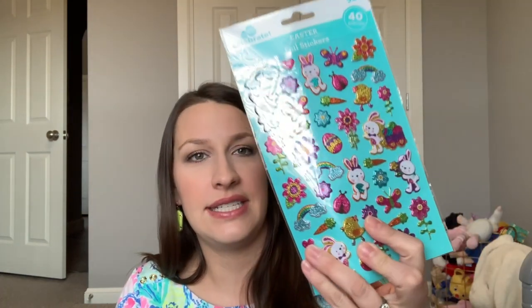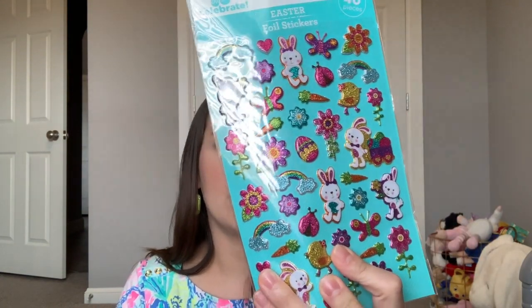First off is a 98-cent, 40-piece sticker pack with spring and Easter stickers — this was in the Easter section. She is obsessed with stickers and these are the puffy stickers, so I thought they'd be easier for her to pull off. I know she's gonna love those and I'm sure I'll find them all over my house, so that'll be fun for me.